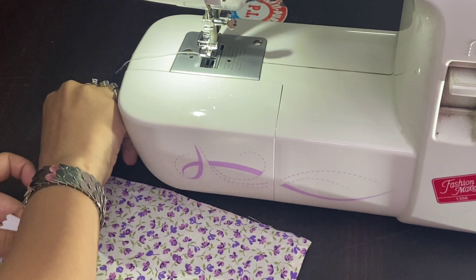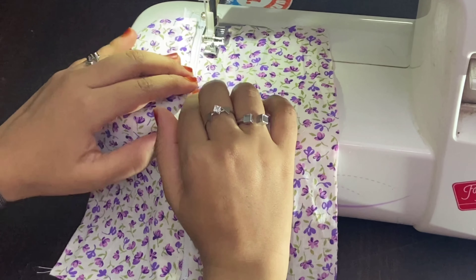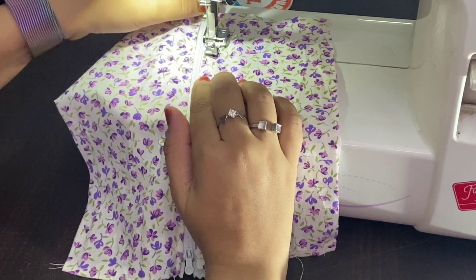Now I am going to start stitching the same way as before, giving a straight stitch while maintaining half a centimeter. I am stitching very slowly and carefully so that the stitch doesn't go over the coil of the zipper. I'm removing my pins as I go, and I'm about to complete the stitch.